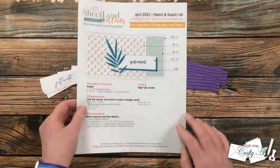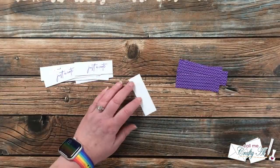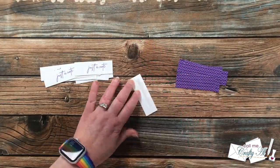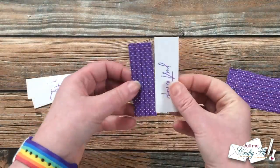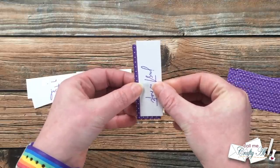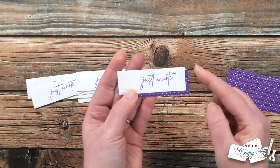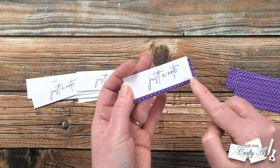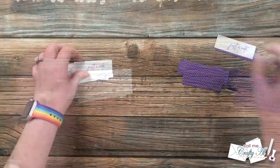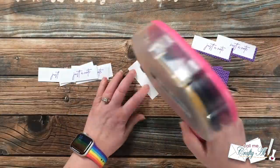The sentiment piece isn't quite finished yet — I need to add the purple pattern paper to the back. It's not a mat around the sentiment; it's more of an offset piece since it's the same size. I put adhesive on the back of the sentiment and aligned it so there's an even border on the right and bottom. I did this to all eight before moving on.